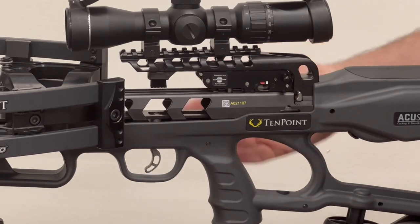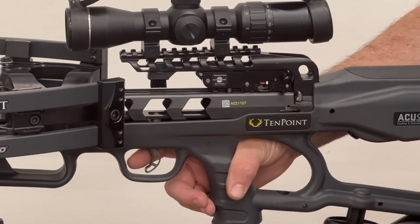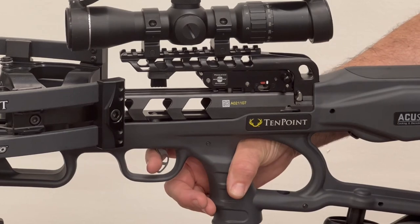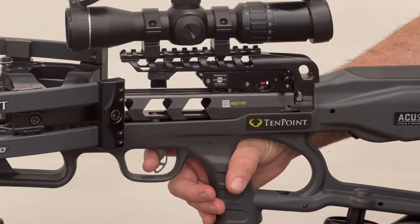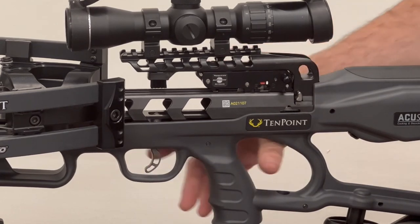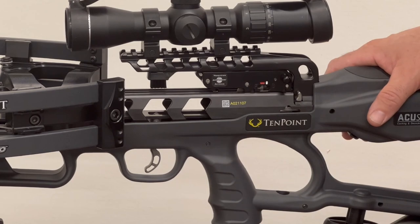What I usually recommend when practicing: once you get the bow all set, load it, cock it, put it in safe, and gently pull through the first stage until you feel where that wall is. Then put it in fire, pull back, and feel where that wall is — don't actually pull all the way through, just get used to it. Once you pull up that slack in the first stage, you're ready to pull the trigger and it'll launch. Practice finding that wall, then pull the last second stage through to fire the bow. Once you get used to it, it works really well.